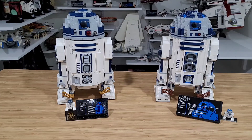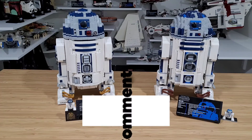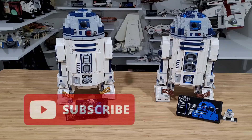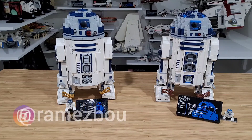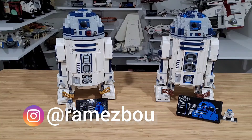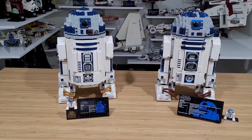Hopefully you liked this video. If so, please don't forget to hit the like and share button, subscribe to my channel, and follow me on Instagram. Until next video, let's keep building!